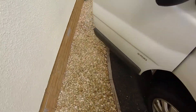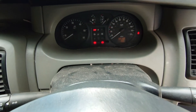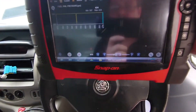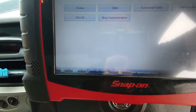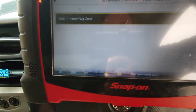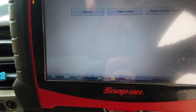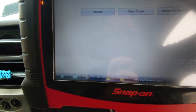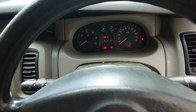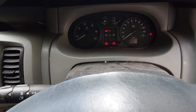If we come inside and have a look here, we have no flashing light anymore. If we exit that — codes. Codes are gone as well, just got the heater plug one. So we've got live data back, codes have gone, and we've got no more flashing light. I turn the ignition on and off and the red stop light isn't there anymore.